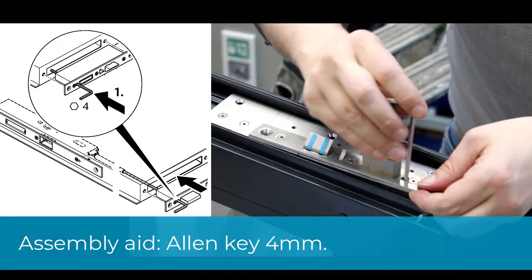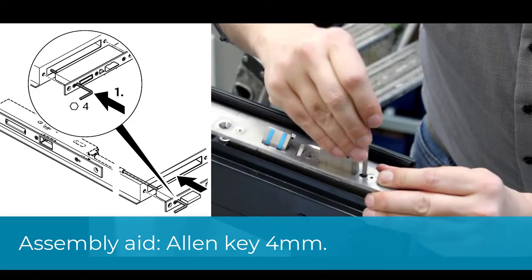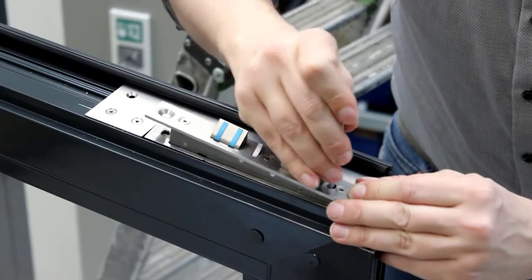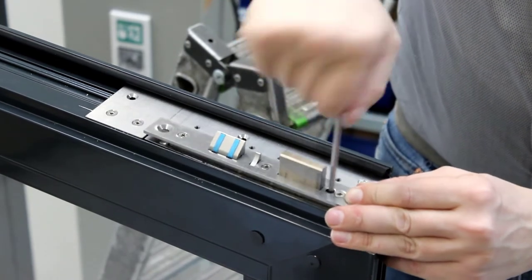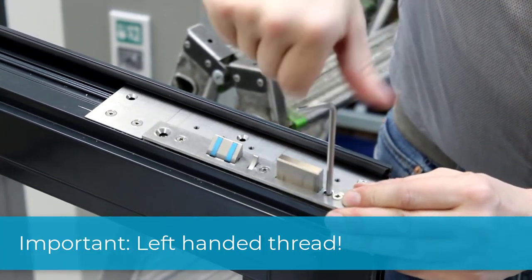As a guide, use a 4mm Allen key to connect the top locking to the rod adapter. Please note that this is a left-handed thread.